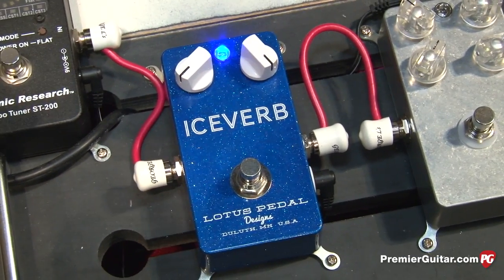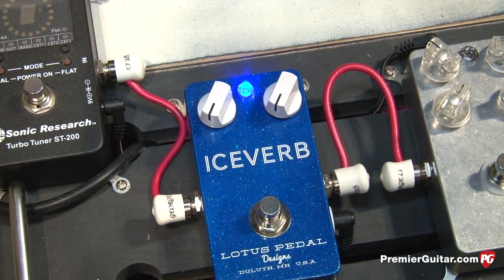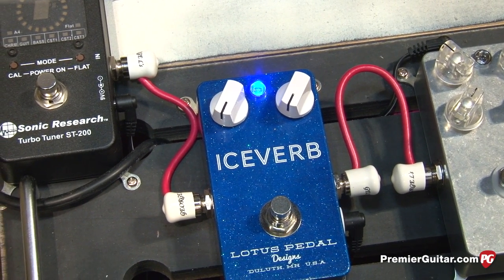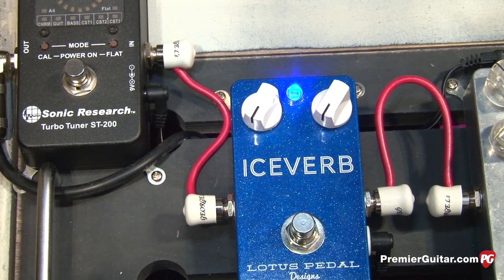You can also dial the intensity back. Dial them both back all the way and it's a real dry, not really in-your-face reverb, but there's still some reverb presence. So the controls are very usable for the entire range on both controls — it works for any playing style really.